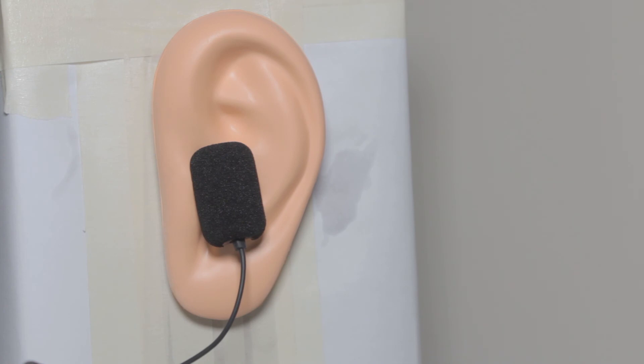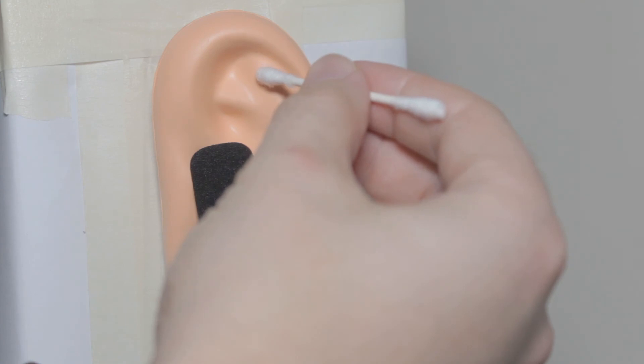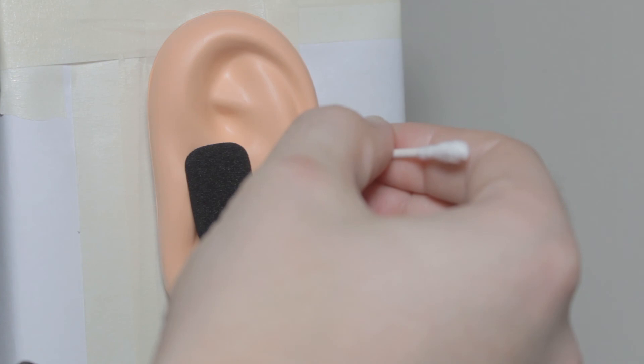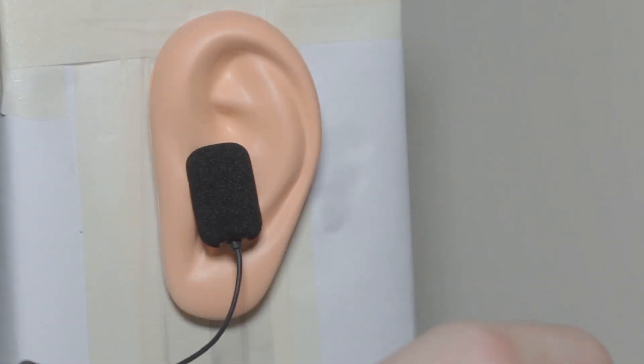Now we're going to go ahead and just see if there's any unexpected pain or pressure anywhere around the ear. Starting with a Q-tip here. Just bear with me. Any pressure at all there? No? Okay, it's more or less what I expected. How about that? That's okay also. Good.